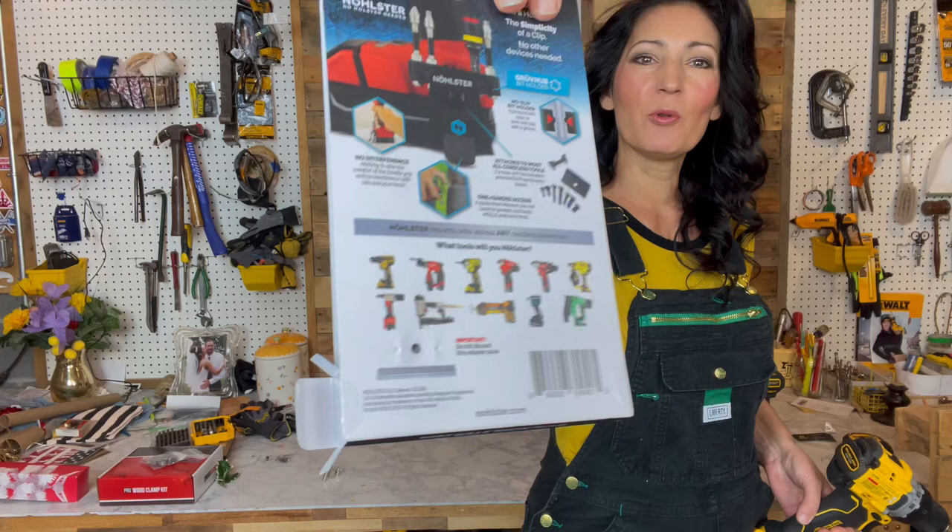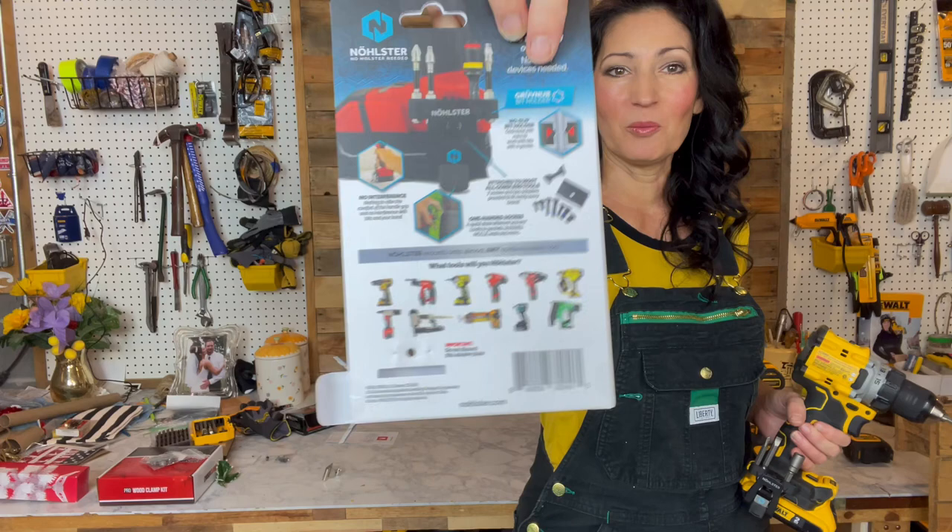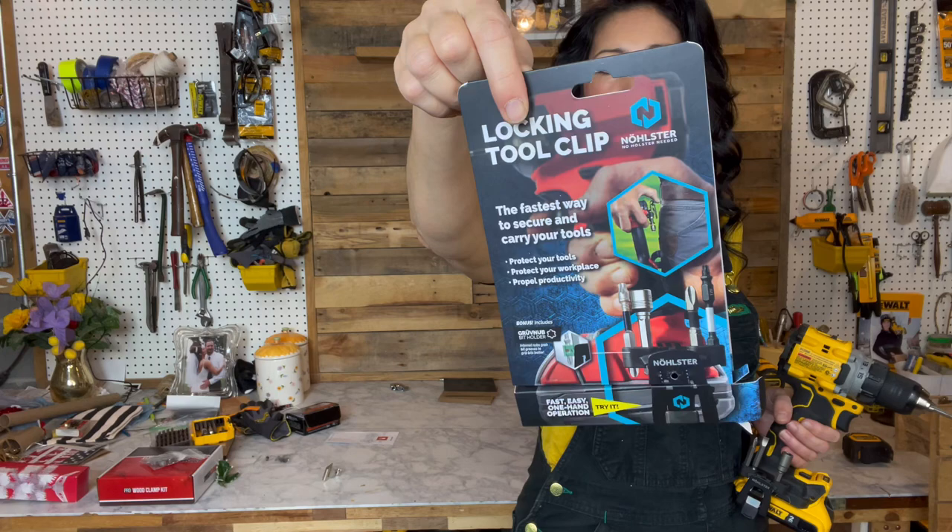This is compatible with many different tools that are listed here, and it comes with extra hardware to fit certain models and certain brands. So there's no problem there. You can look them up on their website, which I believe is nolster.com.